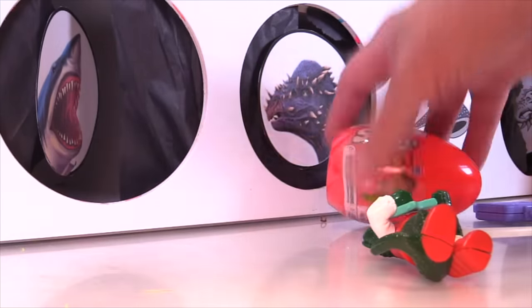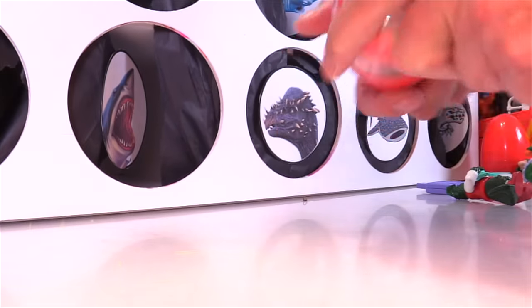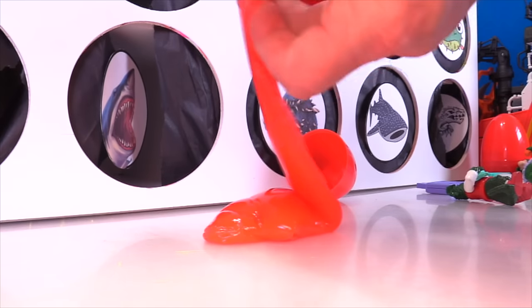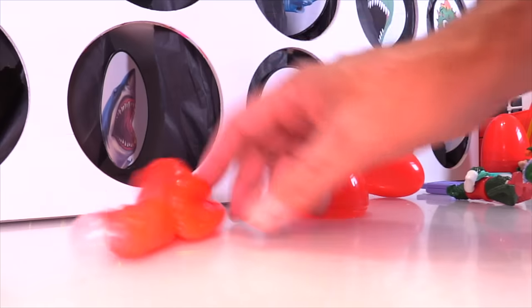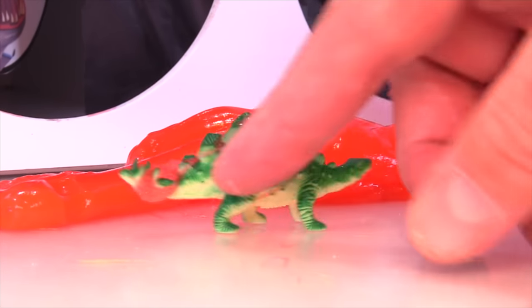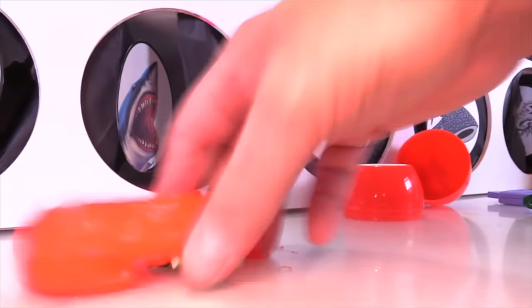Let's open up this egg here — maybe we can salvage it. We know what's in here. Some sticky slime — pretty nasty. Oh, who is this? Nice green stegosaurus. At least he contrasts really well with the red slime. Not bad — let's just stick him right back in.